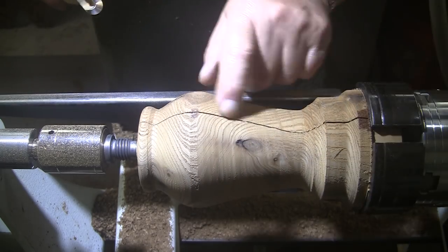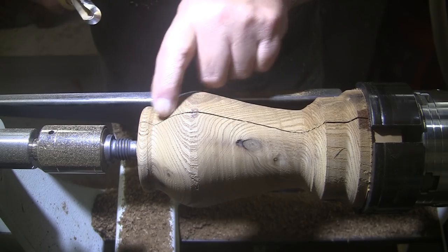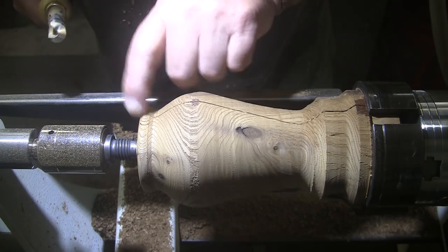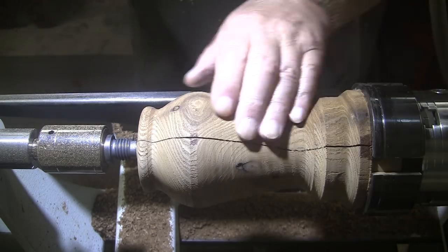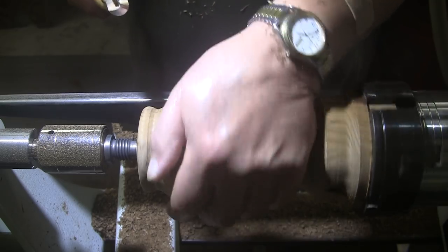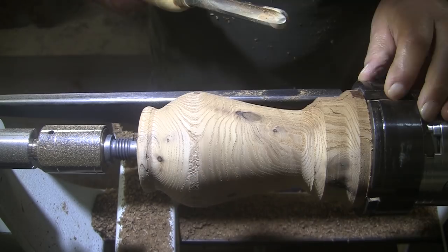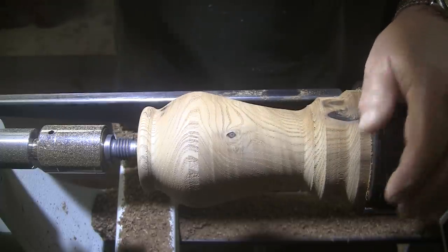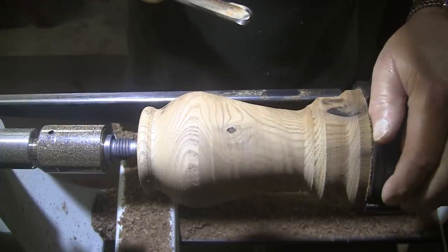Boy, that crack is just staying with us, isn't it? I did put CA all along in there. I was hoping to be able to cut it away because it didn't seem like it went all that deep, but it's still there, dang it. I might fill it with sawdust and glue or wood chips and glue. I wish I knew how to do this. I know what I want, I just don't know how to get there.